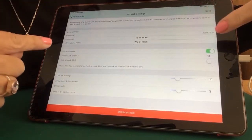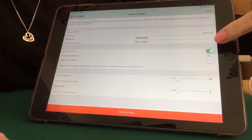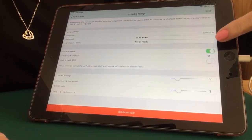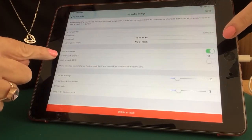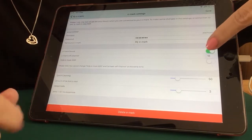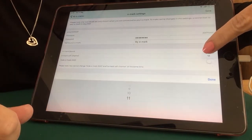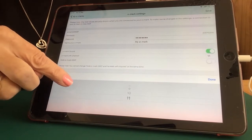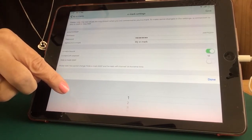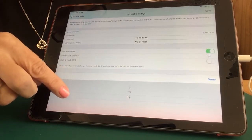Looking down the page, you've got eMark sound. We recommend that you always keep that on, as those beeps are very important. You can also see we have an eMark Wi-Fi channel. Mine is currently on 11, but the default is 6. When you open yours and connect it, it will be on 6. In the drop-down box, in the grey section below, you can choose from channel 1 to 11.